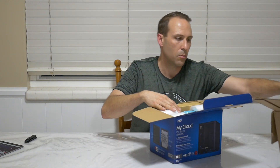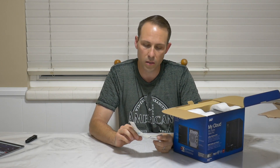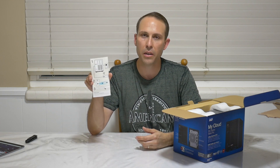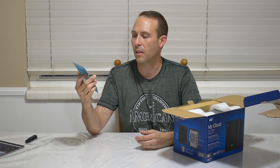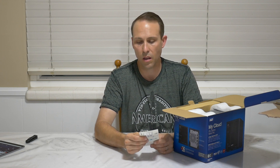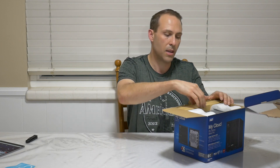Let's go ahead and see what's in the box and open this thing up. Same basic setup card the other one came with - pretty simple steps. You plug it in, plug it into your router, put the hard drives in, wait for the lights to stop blinking, and then go to mycloud.com/setup. It's very simple to use, which is one of the reasons why I stuck with the My Cloud ecosystem - just because of its ease of use.